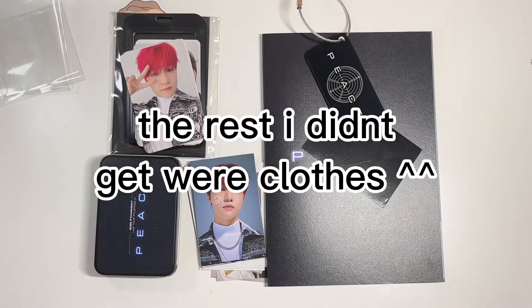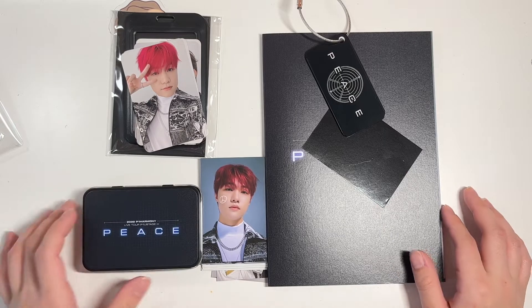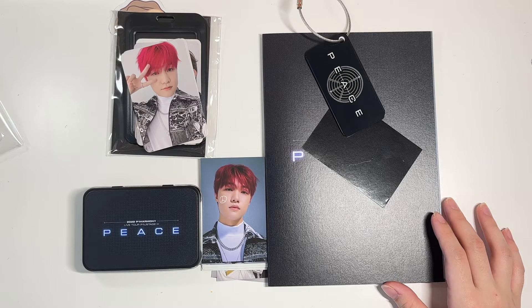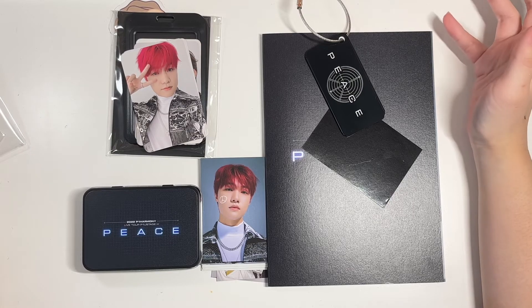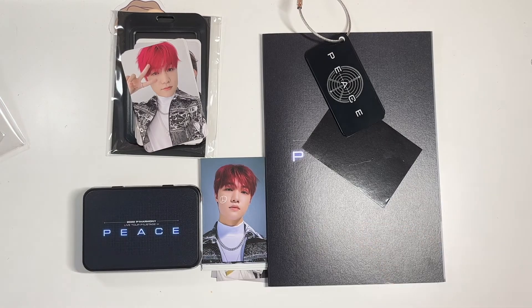Thank you guys for watching — really quick video but it's all really cute stuff. I'm so sad I haven't seen them yet, but they're all recovered and the concert is soon — it's on May 15th and it's like April 25th right now. I'm really excited to see them and I hope they stay healthy when they get here. I hope everyone wears their mask — but yeah, anyways, bye!